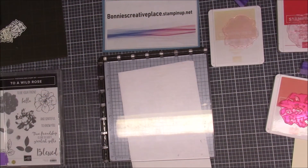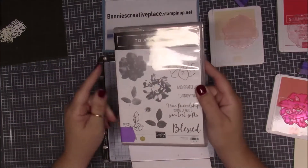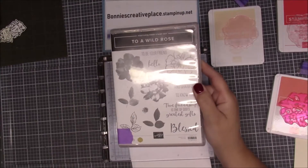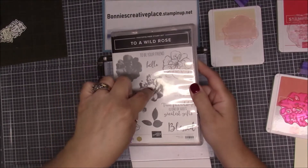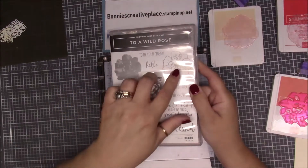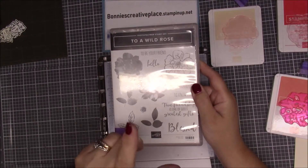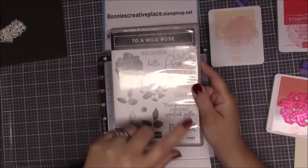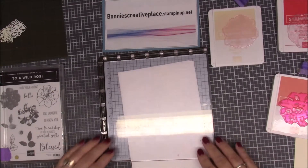Hi everybody, this is Bonnie and I'm coming to you with my quick tips and tricks on Monday. We are still using the Stamparatus and this time I am going to be using the Wild Rose stamp set, because it has multiple stamping and sometimes it's very hard when you're using the individual blocks to line these up to make sure they come out really perfectly. We're going to put this together and I'll show you some quick tips, especially if you want to make multiples.